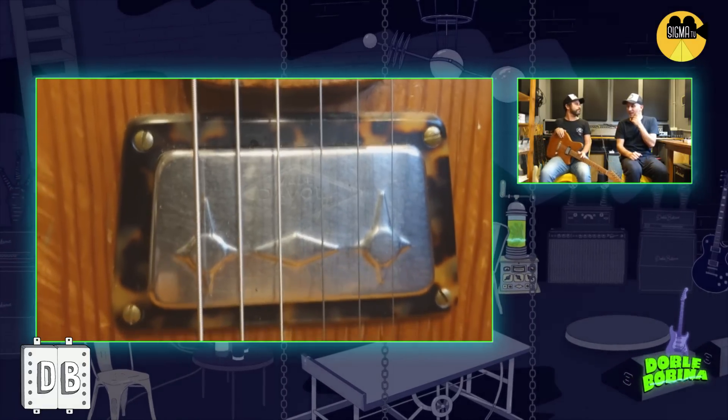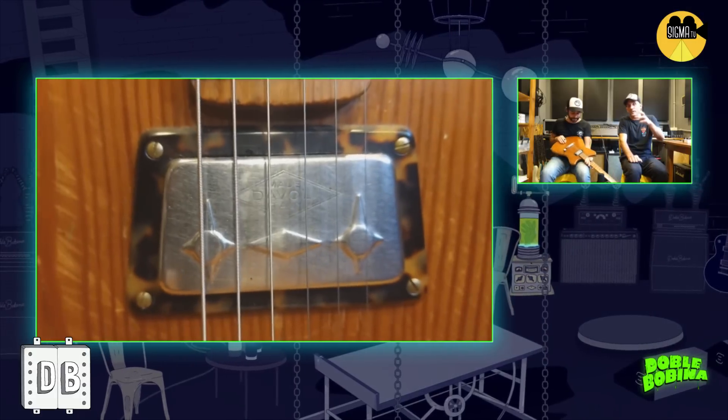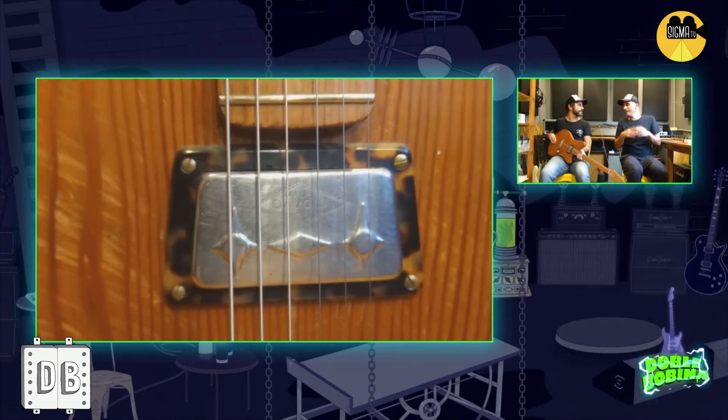Hablando de la electrónica, tiene un micrófono muy poco tradicional — yo nunca en mi vida lo había escuchado. Eso es un Daboli, un micrófono simple bobina con características bastante especiales. Cuando me lo prestó para probarlo, me dijo: si hay algo que quieras contarme o algo que cambiarías, a mí me parece que el instrumento desenchufado tiene una dinámica y unos medios que el micrófono no tiene del todo. Siento que hay un poquito menos de medios y no hay dinámica — no tiene la dinámica tremenda que tiene el instrumento desenchufado.